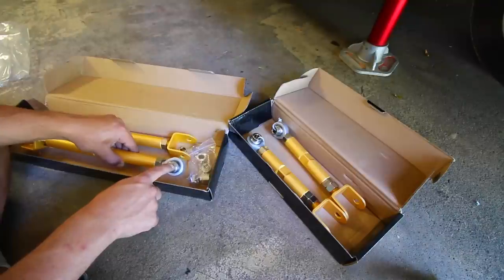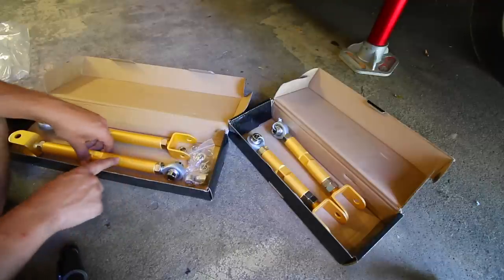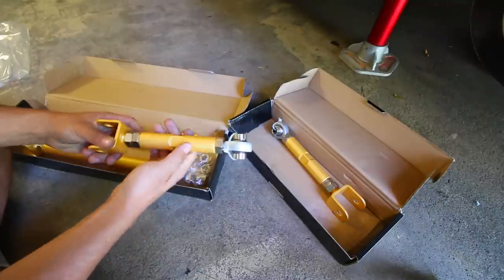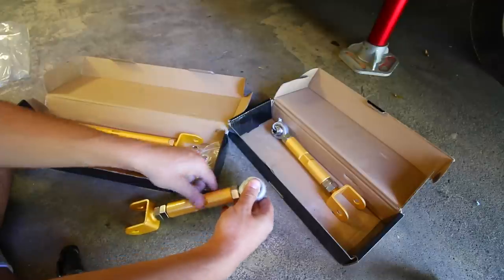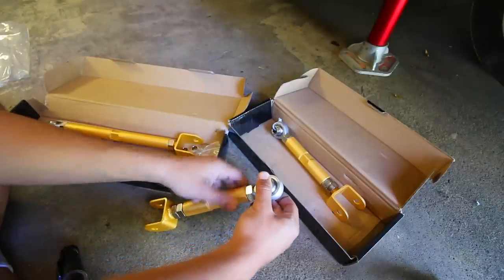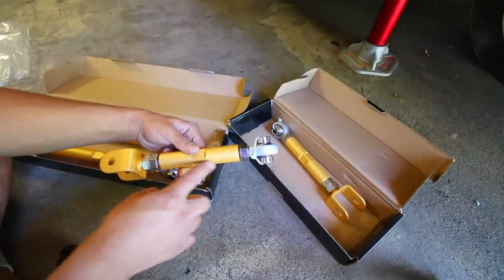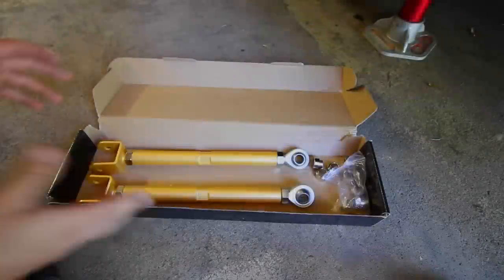With the new standard bolts I installed, there's no adjustment — the bolt just goes through and that's it. With these adjustable arms, since we're using the same bolts, we can adjust everything by turning the center part of the control arm. If I want to make this arm longer I would spin this section out, and since the ends will be in place, the arm will extend and grow, allowing us to easily change camber, traction, and toe.